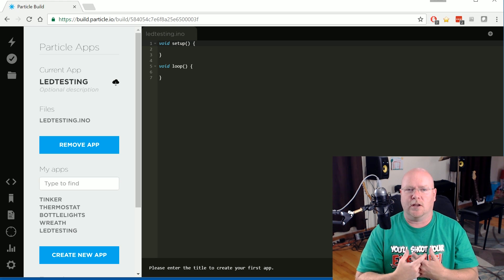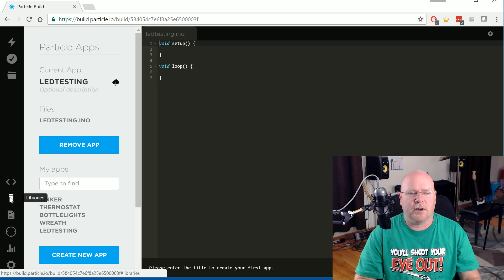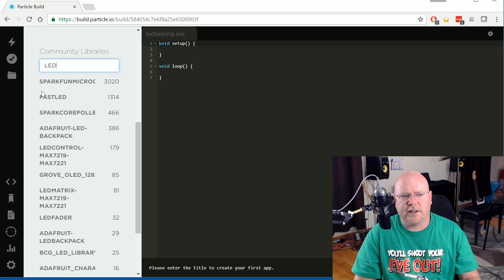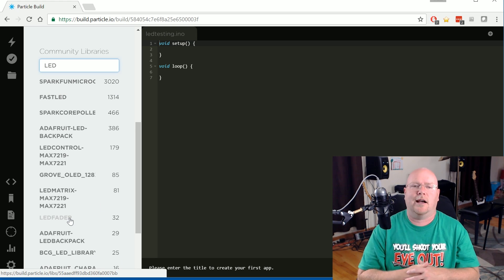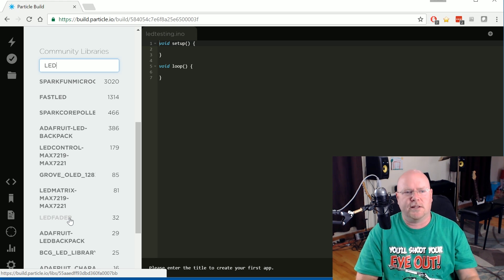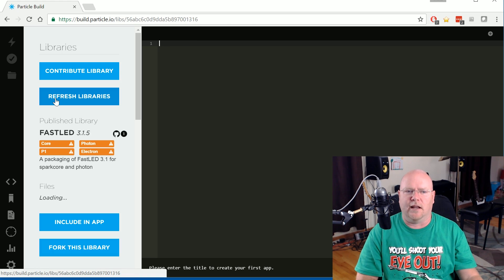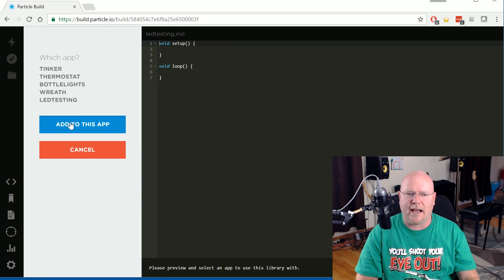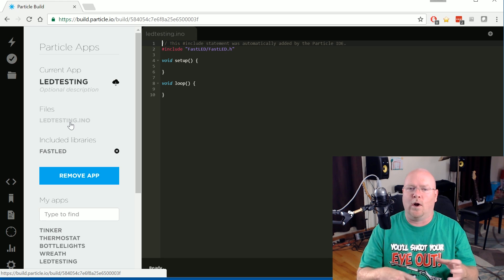I'm not making the assumption that I have to write all of the code to do this. Quite the opposite — I'm assuming that there's a library out there somewhere that allows me to do most of what needs to be done without writing it myself. So the very first thing I'm going to do is click on the Libraries tab, come down to the search box, and type in LED. Sure enough, there are tons of LED libraries to do different things with different LEDs. The one that we want to control these individually addressable RGB LEDs is the second one in the search result — the FastLED Library. I'm going to scroll all the way down, click on Include in App, and pick my LED testing application. This tells the build environment that I want all of the stuff in that FastLED Library to be part of the program I'm writing.